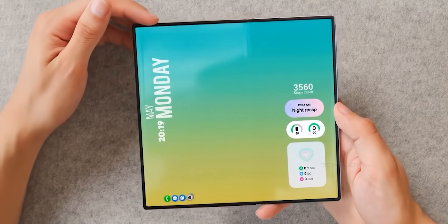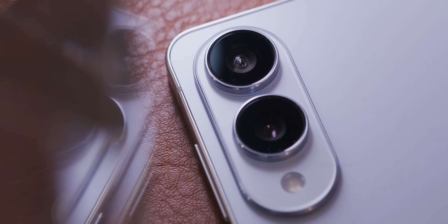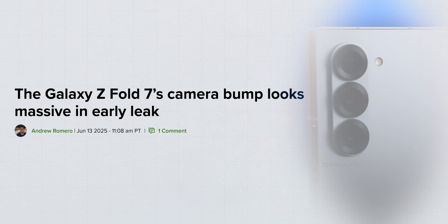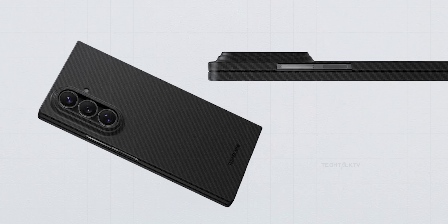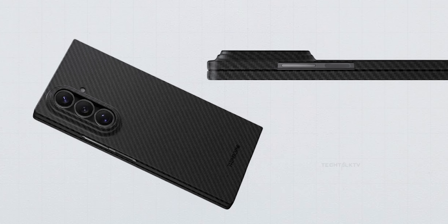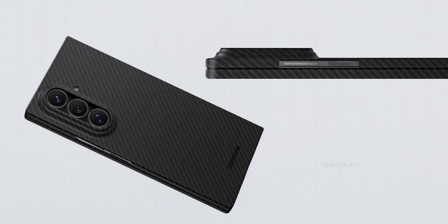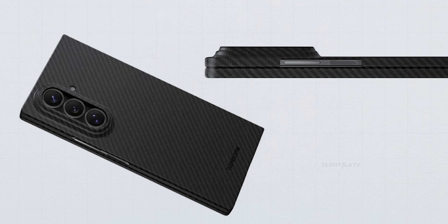Now the flip side of this ultra-thin design is that you get a chunky camera bump. We saw that happen with the S25 Edge and it looks like the Fold 7 might follow that same path. The leaked poster doesn't show the rear of the phone, but another leak from a case maker called Thinborn does. From the top angle, the bump looks fairly normal, but when viewed from the side, the camera bump is nearly as thick as the folded phone itself. To be fair, the bump isn't massive on its own — it just looks that way because the rest of the phone is incredibly thin.